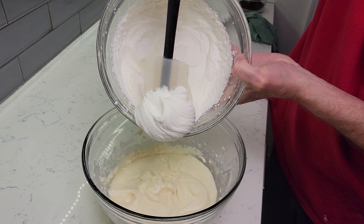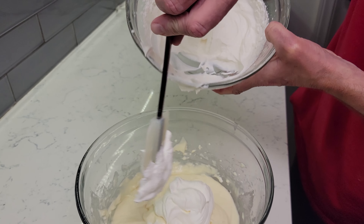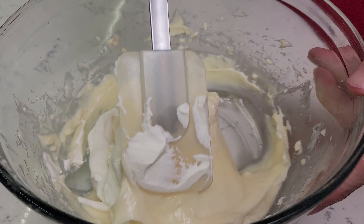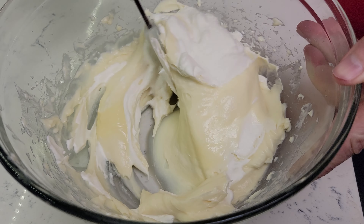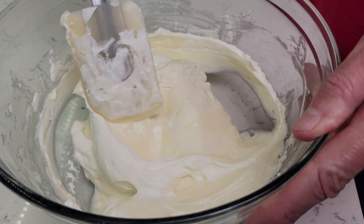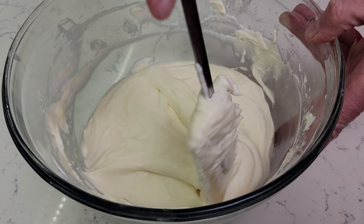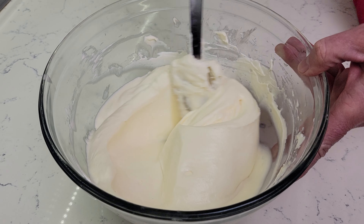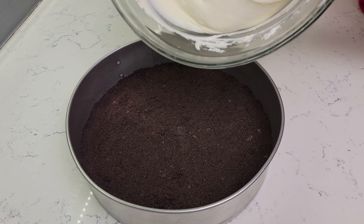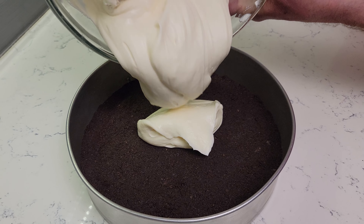Remove your crust from the refrigerator. Now fold in the whipping cream into the cream cheese mixture one half at a time. Pour the cheesecake batter onto your crust and spread as evenly as possible. We're using a 9-inch pan, but this recipe works for smaller pans as well.